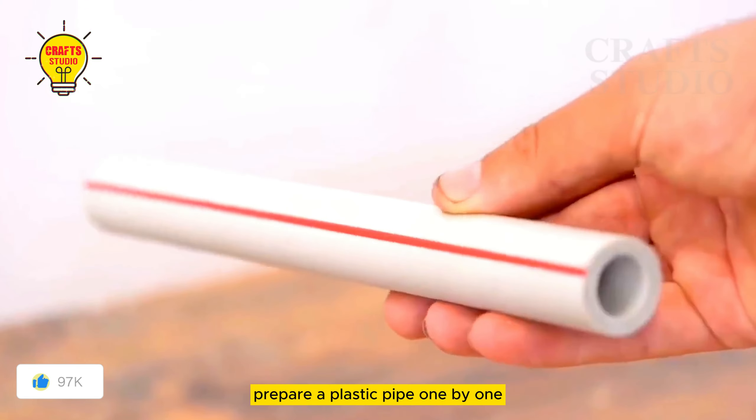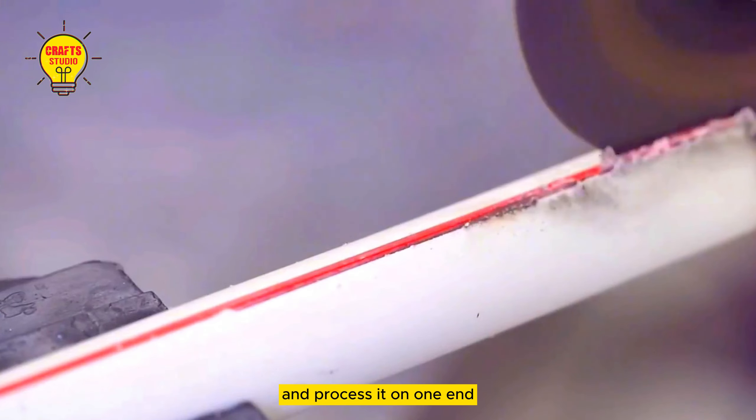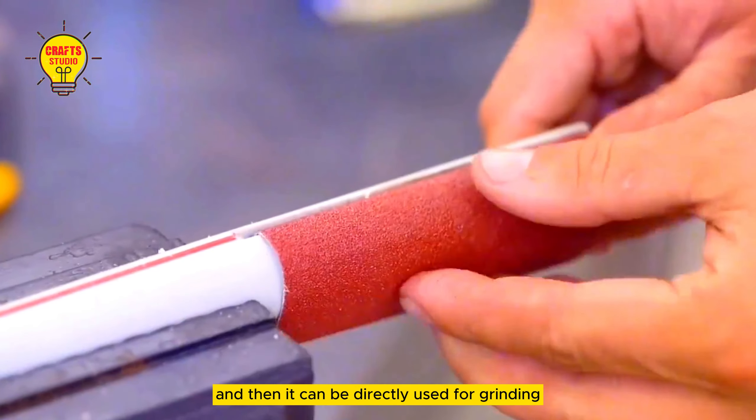Invention four: prepare a plastic pipe and fix it to the front of the table. Then use an angle grinder to cut it and process it on one end. After all the sockets are completed, prepare a piece of gauze paper, wrap it around the plastic tube and fix it firmly, and then it can be directly used for grinding.